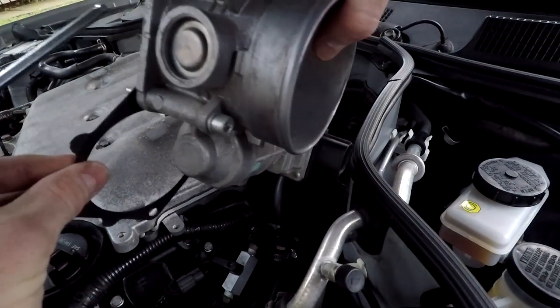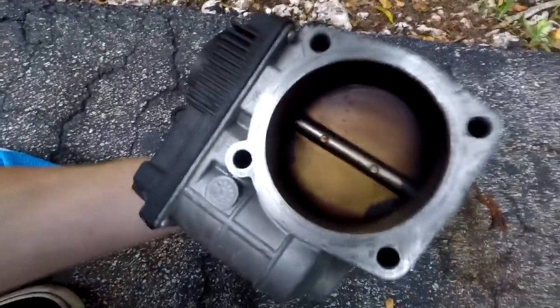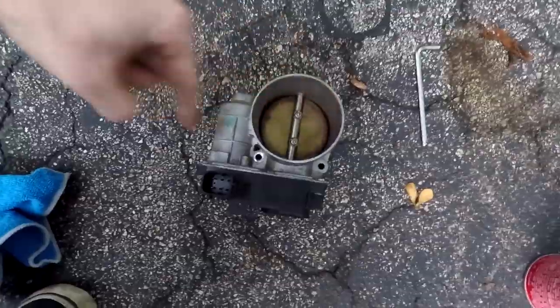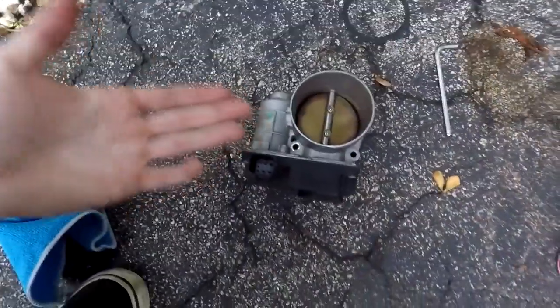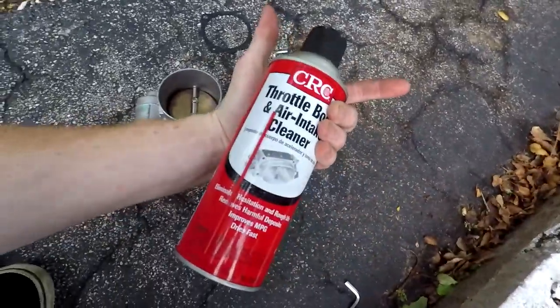And there we have it — our throttle body. Take a look inside and you can see there is a lot of gunk and build-up that could be affecting our airflow. You're going to want a microfiber towel to start wiping it up after you spray it with the throttle body cleaner. Be very careful when moving this butterfly valve — it is electronic and it might mess something up if you're too rough with it. Just be very gentle when getting in there and cleaning.